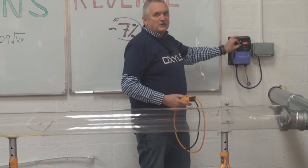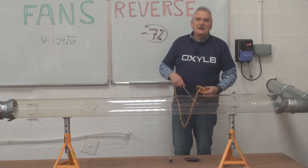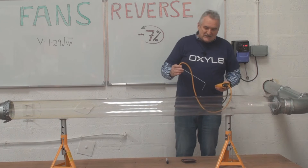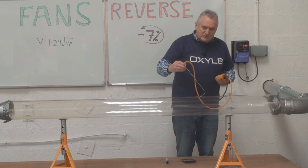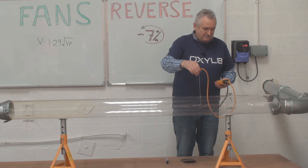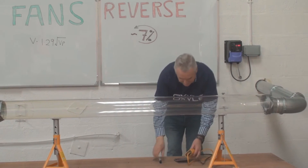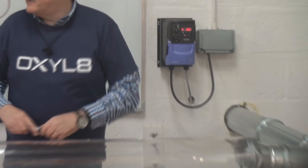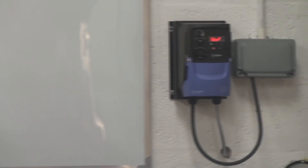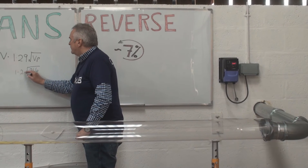First of all, we're going to switch it on into the forward direction, and you can see the ribbons showing the direction of travel. We've given it a few seconds now, and we're going in with a pitot tube to a fixed point. I'm going to take the reading nice and easy. 246 pascals velocity pressure. We'll switch off and let the fan run down. So what we had there was 246 pascals — we're going to need to square root that and multiply by 1.29.